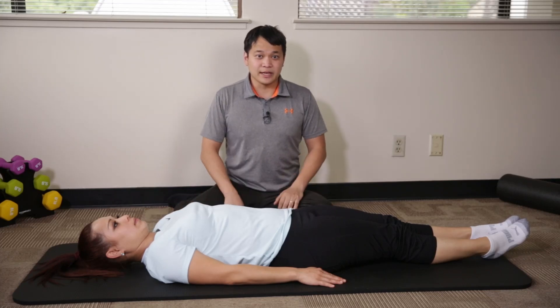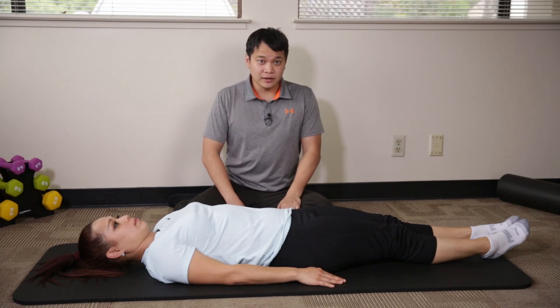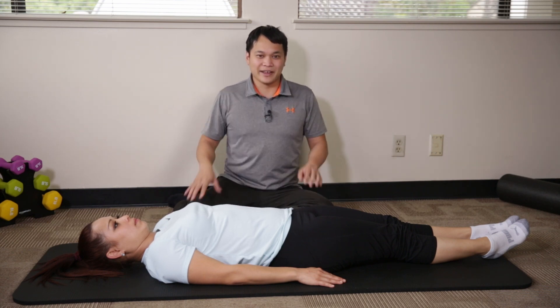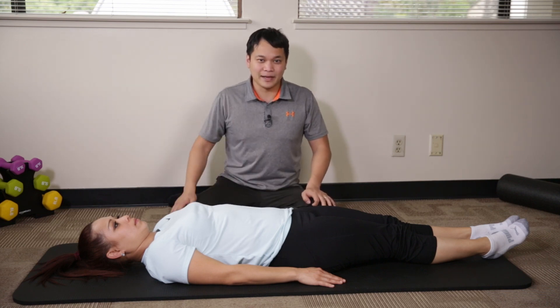This is the next exercise in the core and back strengthening series and this is called the dead bug exercise. It's called the dead bug because the position that you're in is similar to a bug that's dead lying on his back with his hands and arms up in the air. So we want to just replicate that position.